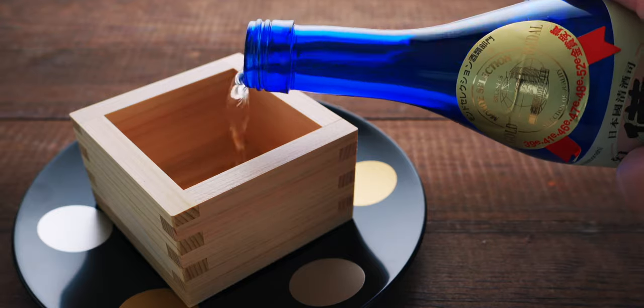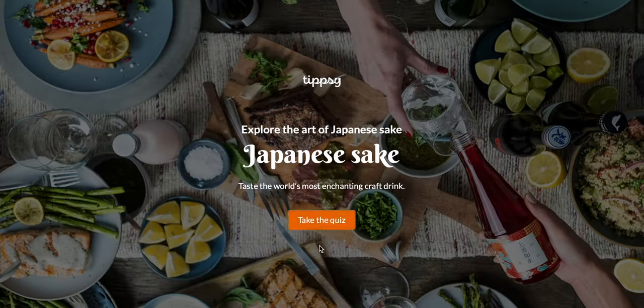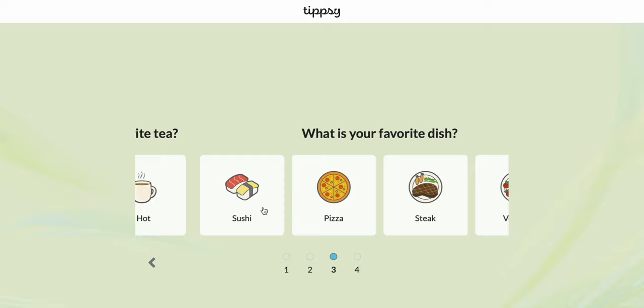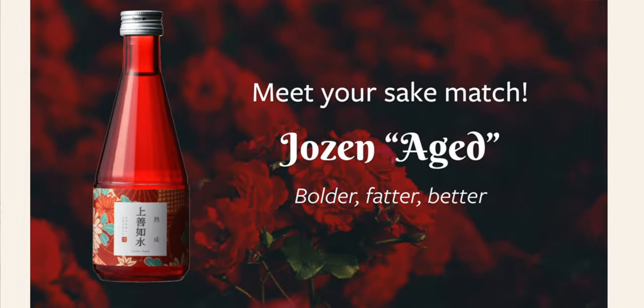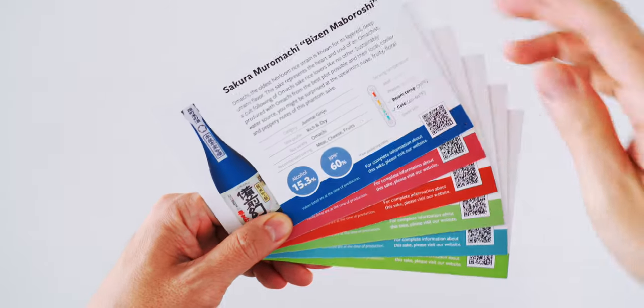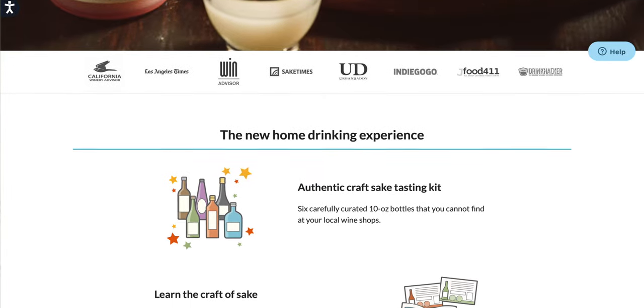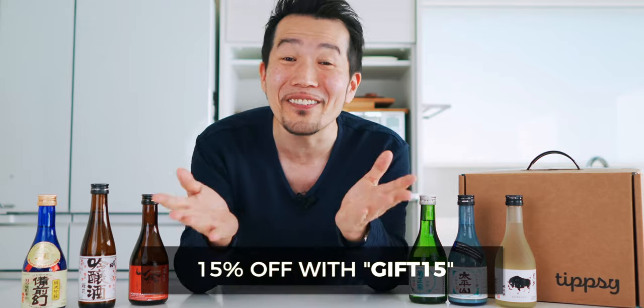Before we fry these up, I want to thank Tipsy for sponsoring this recipe. Sake is one of my favorite beverages to pair with food because it amplifies the umami of whatever you're eating. Whether you're just starting out or you're a seasoned expert, Tipsy makes it easy to dive into the delicious world of Japanese sake. You just answer a few questions about their quiz about your preferences and Tipsy will recommend the perfect sake for you. Their sake boxes also make great holiday gifts, and each bottle comes with a card explaining everything you need to know about the sake and where it's from. Use the link in the description to get $20 off your first sake box, and use coupon code GIFT15 to get 15% off a holiday gift box if you order before the end of December.